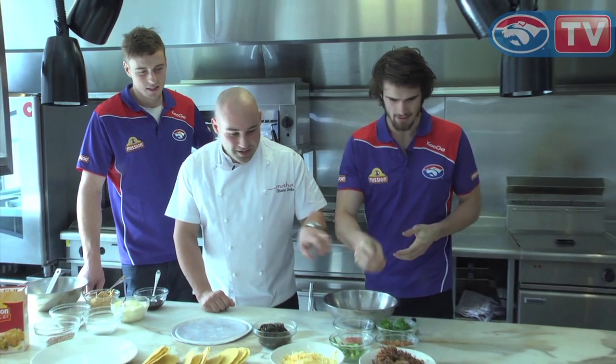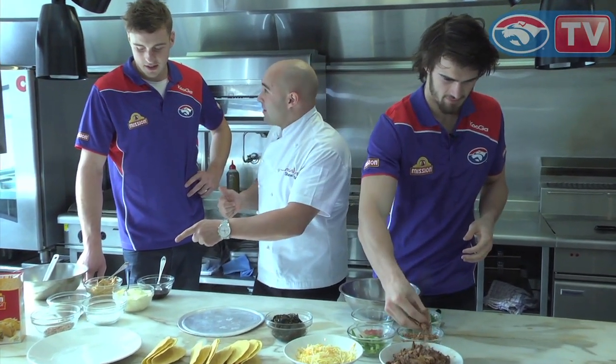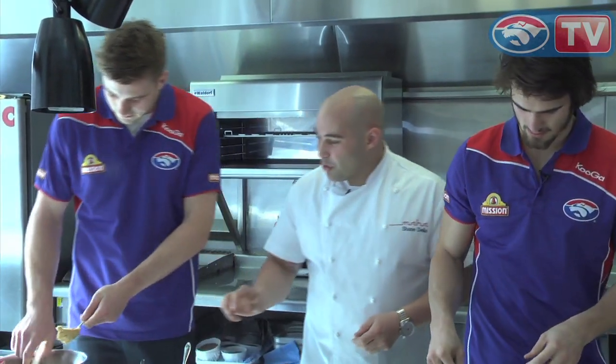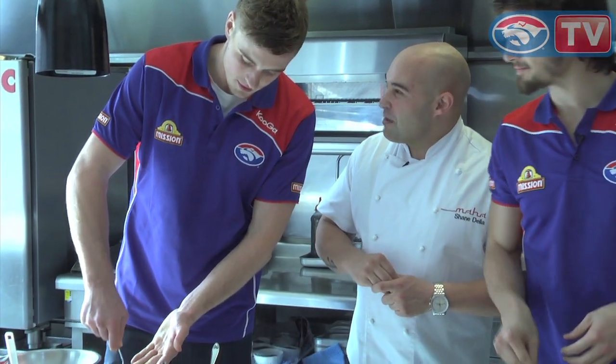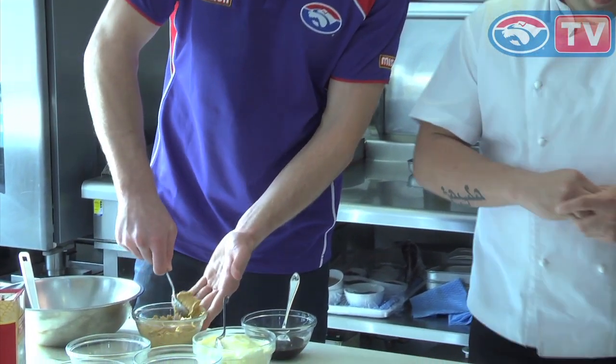You want to grab a bit of that, Ethan, and start putting your bits together. We're going to mix it with a roast peanut mayonnaise. So Ralph, if you want to start mixing up a little bit of that peanut butter, a little bit of mayonnaise, some soy sauce — and that's all going to come together and make a really tasty sort of gooey mess. Is that enough, mate? I reckon a little bit more.